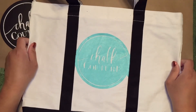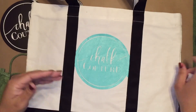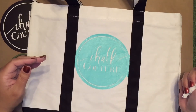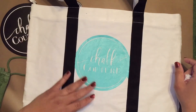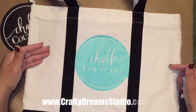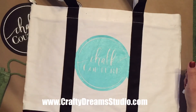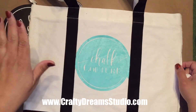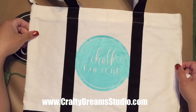Now all I have to do is let this dry. I could speed up the process by using a heating tool such as a blow dryer, but I'm just going to let it air dry. Then when it's done I'm going to use my easy press to press it so that it seals it permanently. And there you go — it's that easy. Place your transfer, put the ink, and voila, you have your image.